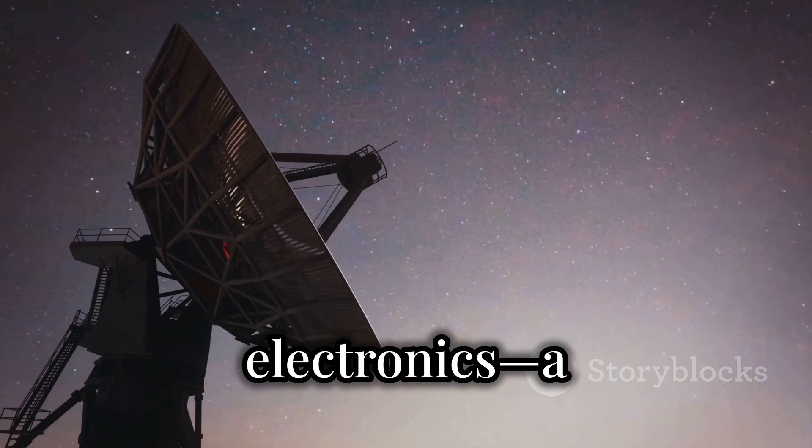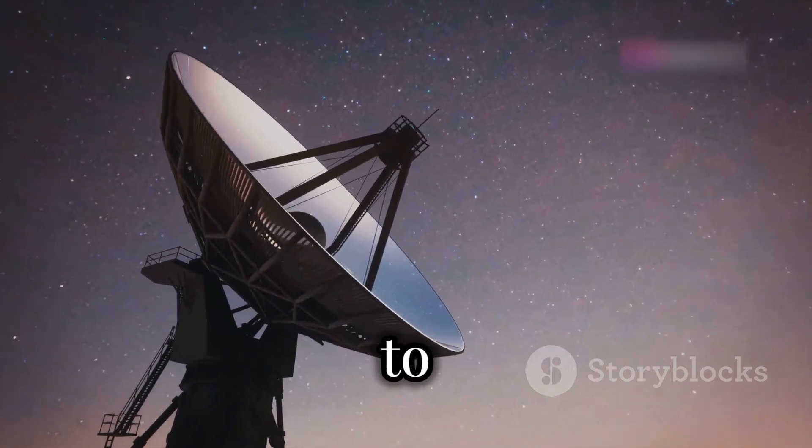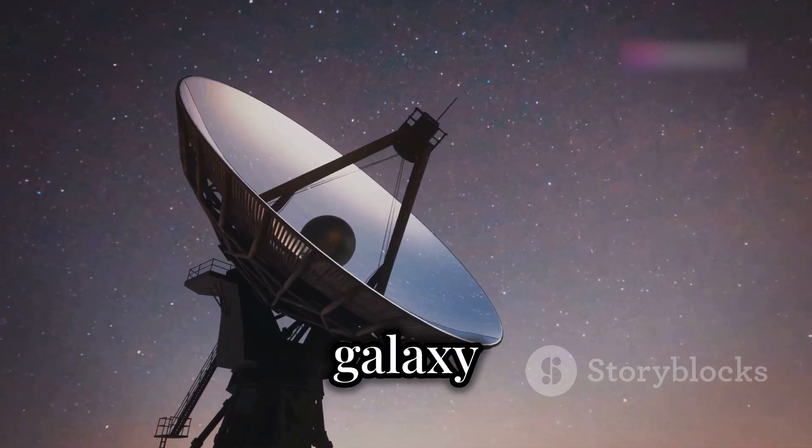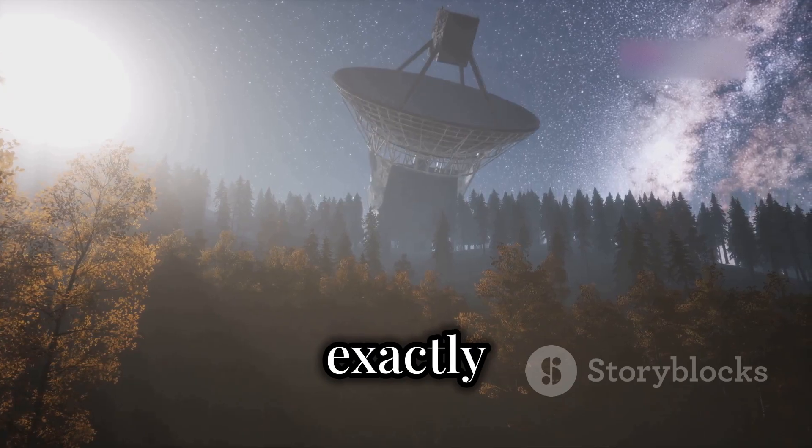Using a few basic electronics — a satellite dish, a Raspberry Pi, and an analog-to-digital converter — you'll be able to tune into the hydrogen frequency in our galaxy and pick up signals from deep space. Let's break down exactly what you'll need.